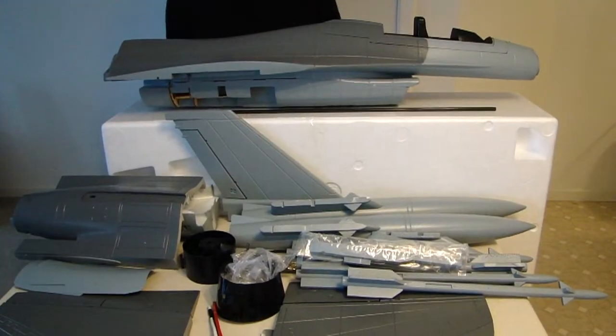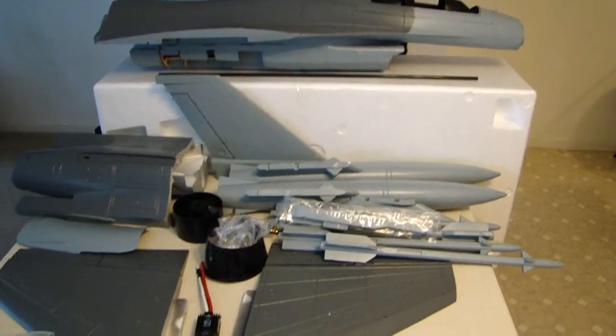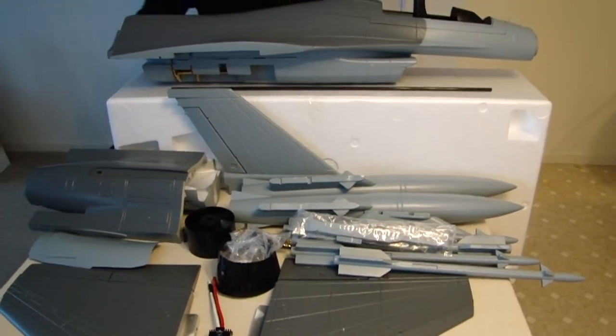Alright everyone, as you can see we have unpacked all the model's parts and let's go ahead and get this preview going and show everyone what we've got here.